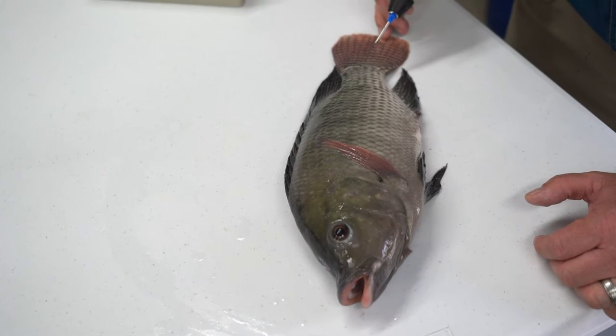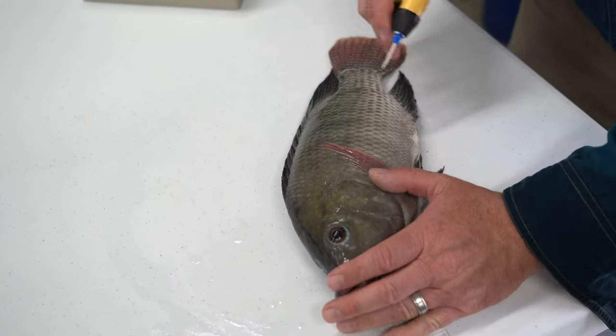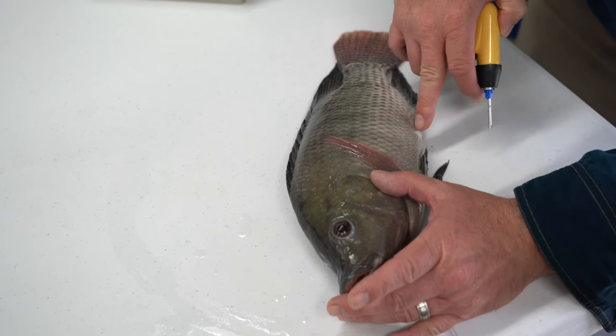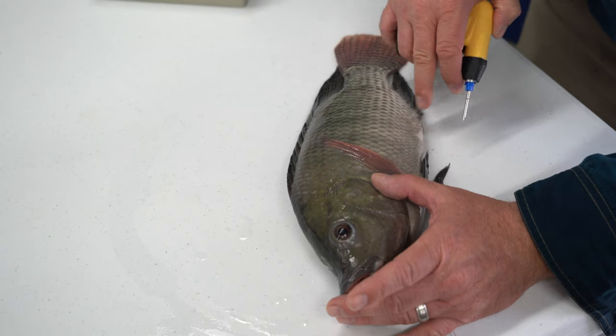The fish should be held or placed on a flat surface with the abdominal region facing the tagger. The insertion point should be slightly anterior to the anal vent and on the edge of the color change.